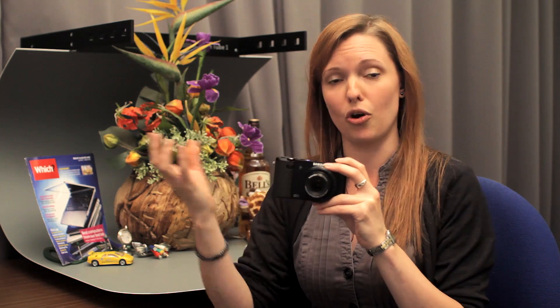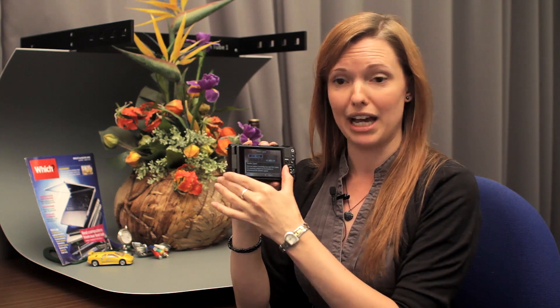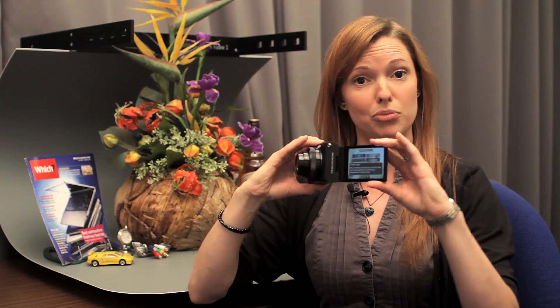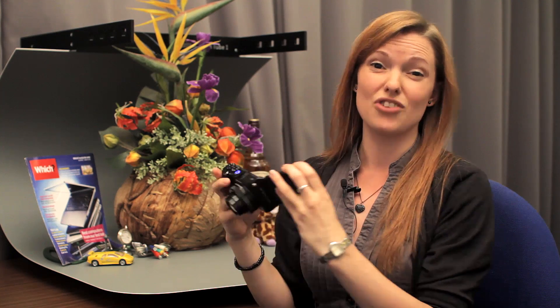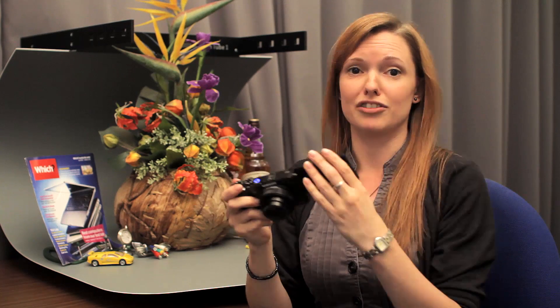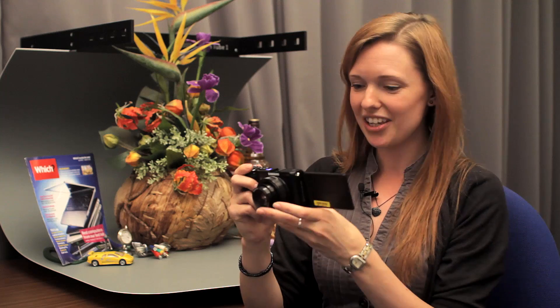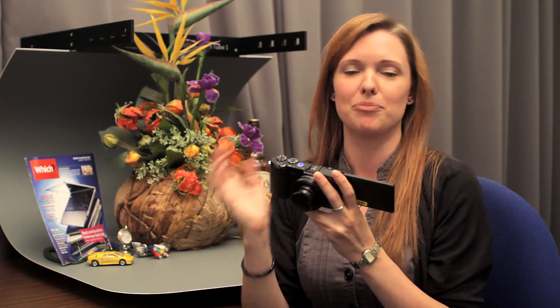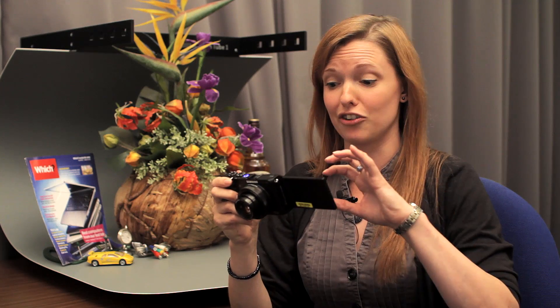There's a hot shoe here which you can use to attach an external flash or an optical viewfinder. That's quite handy because although the AMOLED screen on the back is articulated — you can pull it out and twist it around — you might still struggle with reflections in bright sunlight, so having the option to buy an optical viewfinder is useful.